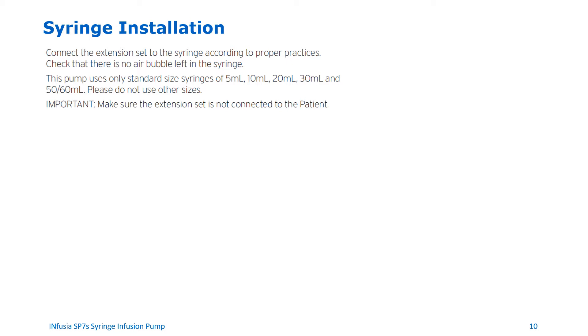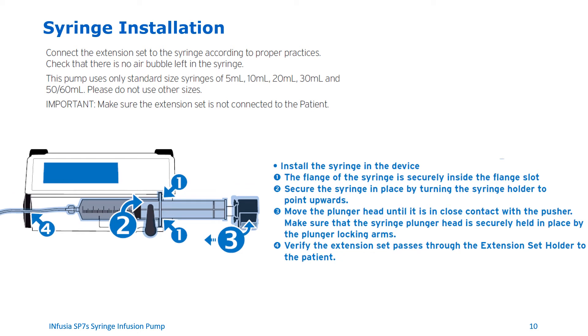When setting up the syringe, please make sure that the extension set is not connected to the patient. Place the flange of the device securely into the flange slot. Secure the syringe in place by turning the syringe holder to point upwards. Move the plunger head until it is in close contact with the pusher. Make sure that the syringe plunger head is securely held in place by the plunger locking arms. Finally, verify the extension set passes through the extension set holder to the patient.